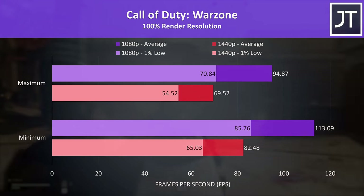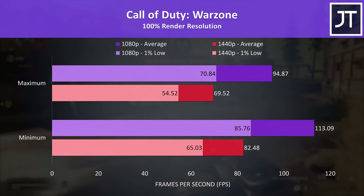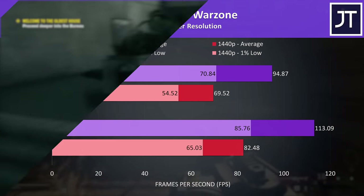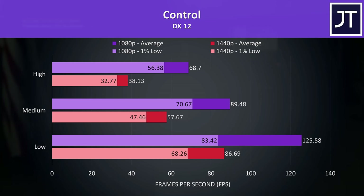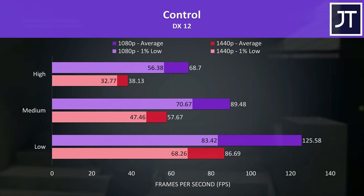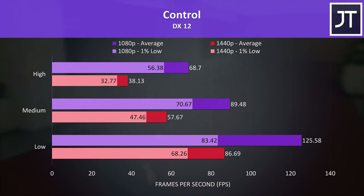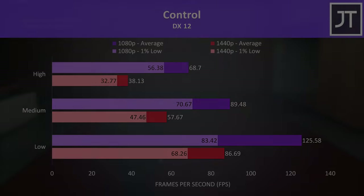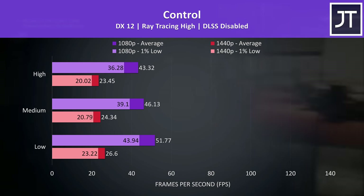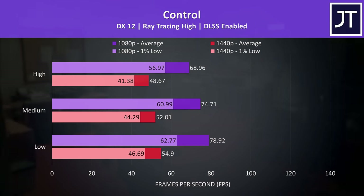Call of Duty Warzone was tested with all settings at minimum or maximum. Even the 1% lows at 1080p were above the averages from 1440p, though 1440p max settings was still playing well close to 70 FPS. For Control, I tested with ray tracing enabled and disabled. Max settings at 1080p easily passes 60 FPS, while medium settings was a little under 60 at 1440p. With ray tracing on, performance lowers considerably, but DLSS offers a much more playable experience while still delivering the ray tracing eye candy.